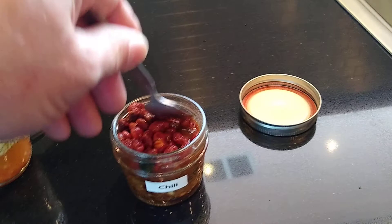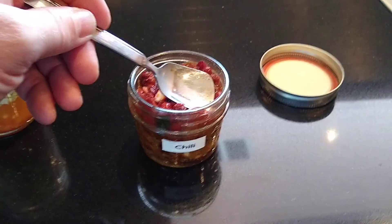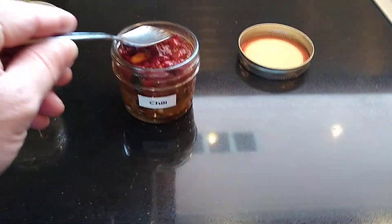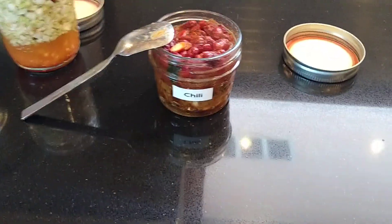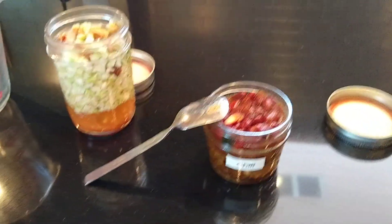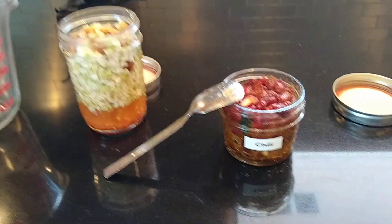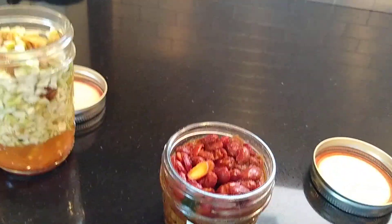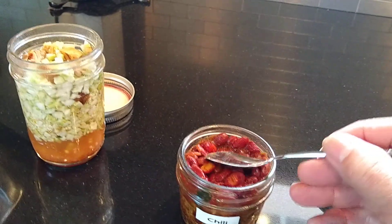This will absorb some water and we'll be adding some more hot water to the chili. This will take probably 10 minutes for these beans to get soft. It's amazing what they do with the beans — they soak them, drain them, and slow cook them so they've been fully cooked, then freeze-dried. Very much like instant rice that's already been cooked for 20 minutes and then freeze-dried, these beans have been cooked for hours, so they're nice and firm. If you want them squishy like in a can, you're going to have to cook them a lot longer.